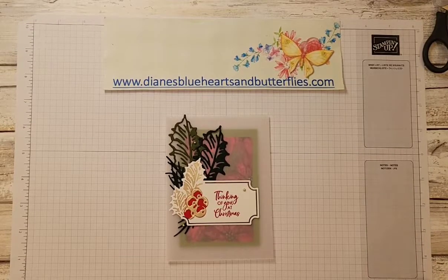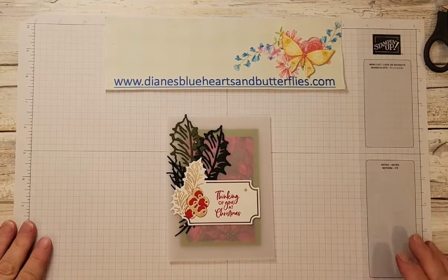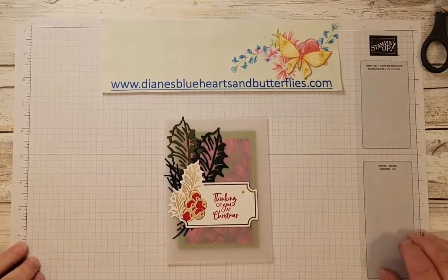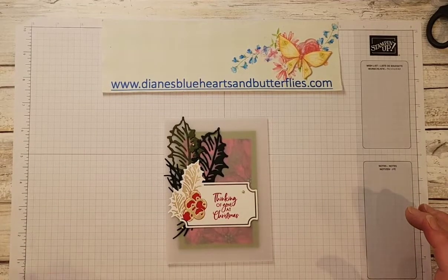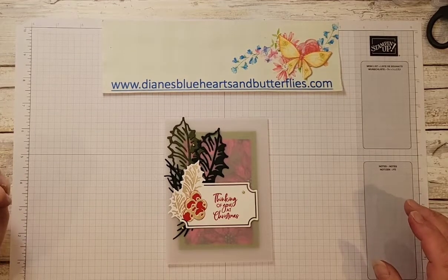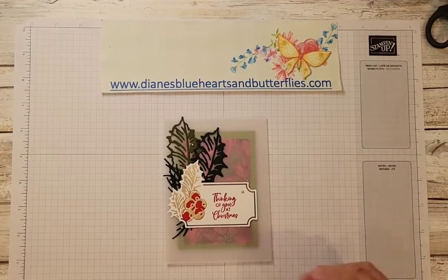Hello, it is Diane with Diane's Blue Hearts and Butterflies.com. The host for my local stamp class for August wanted to have some tips on using vellum to make cards, and so I prepared the class for two ways of showing some different things with how to use vellum.